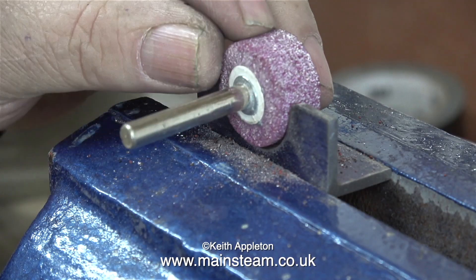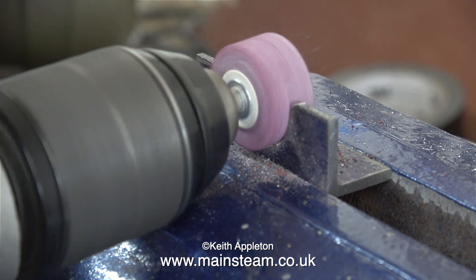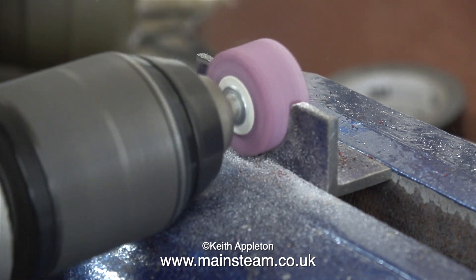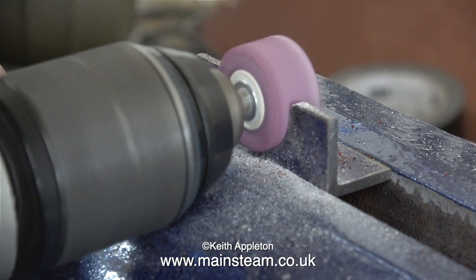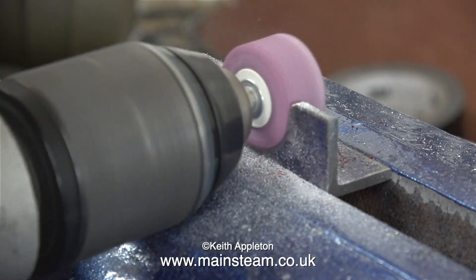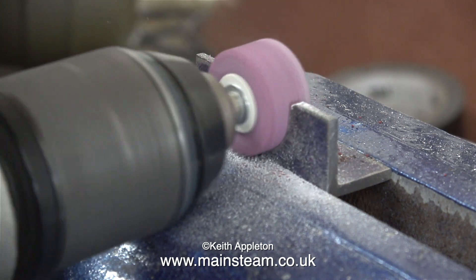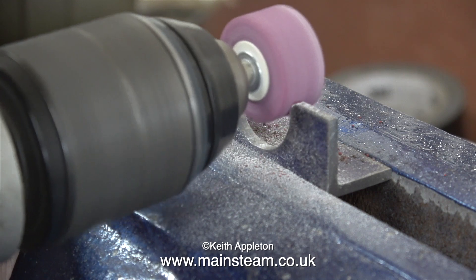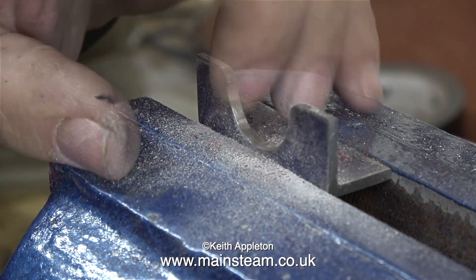I'm using a one-inch diameter grinding wheel in my DeWalt drill. To be honest it's much easier doing it this way and it makes a better job, but you have to be careful you don't get carried away and remove too much metal. This is a very coarse grinding wheel and it's tearing into the metal — it's making quite a good job but I'm not happy with the finish.